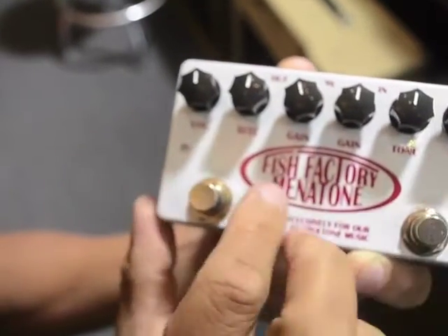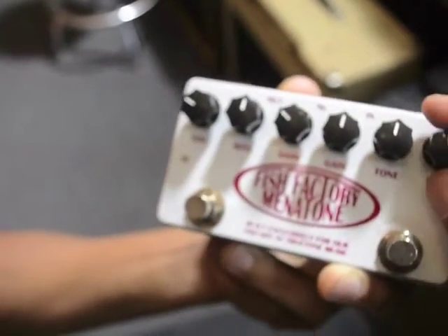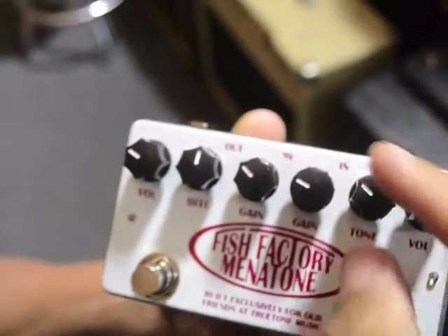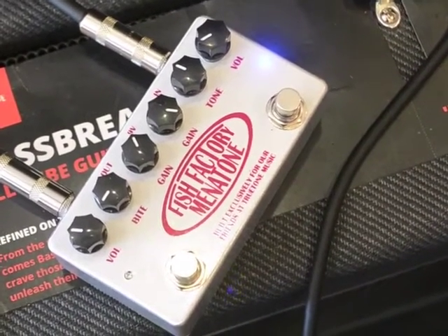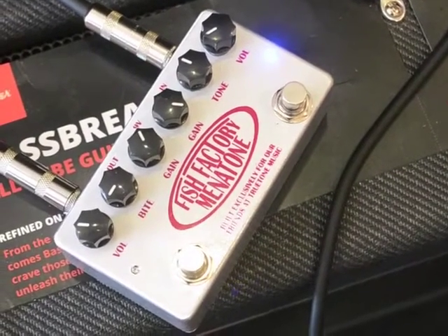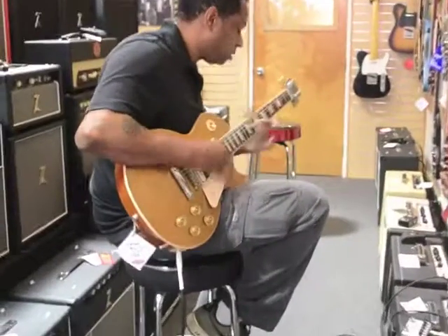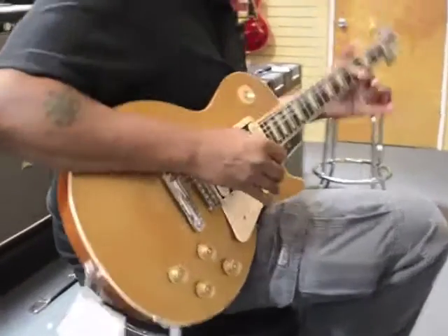And together you can use them both at the same time. You can set the gain right here and then set the volume louder on the other side, and when you step on that one it can be your boost — you can add gain, subtract some tone, or add some tone depending on what you want.